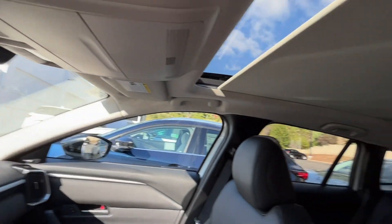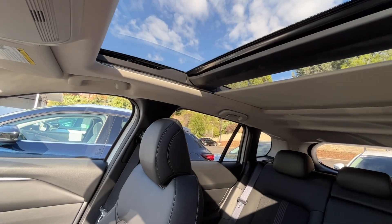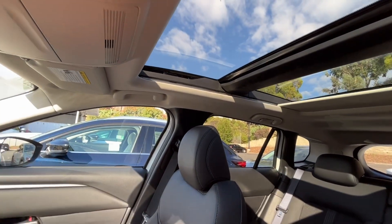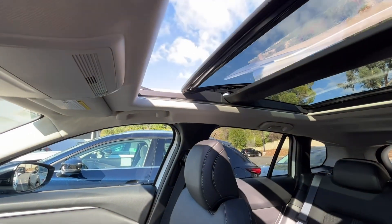Because this is the premium package, you have the one-touch open full-panel roof, as well as the sunroof that slides on this front portion.